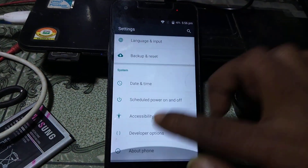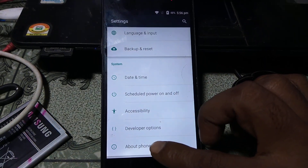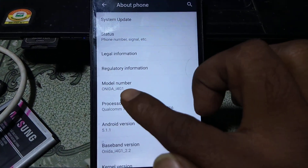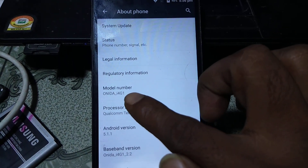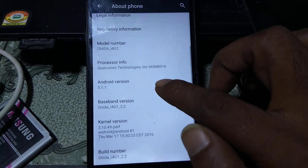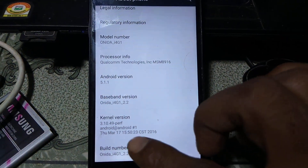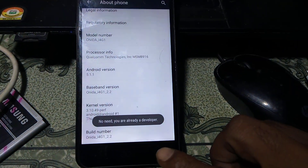Simply scroll down and at the bottom you will see 'About Phone.' As you can see, this is the Onida i4gn mobile. Now tap 7 times on the build number — tap it 7 times — and then go back.